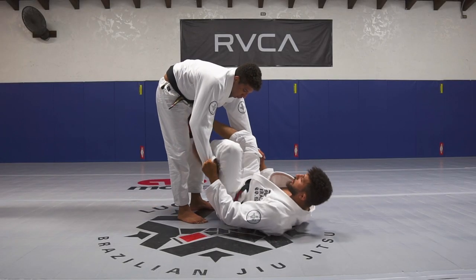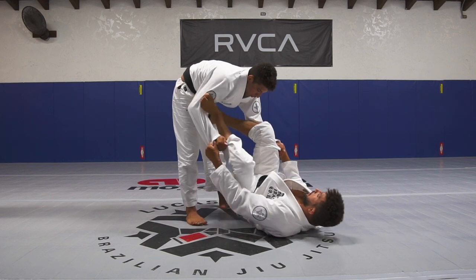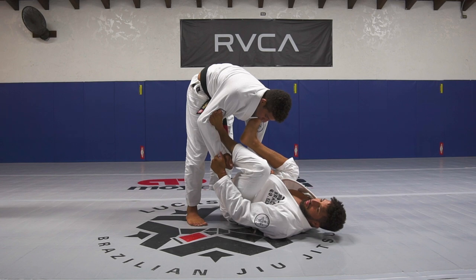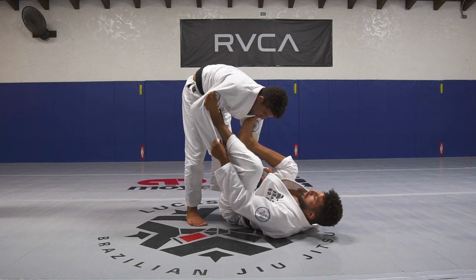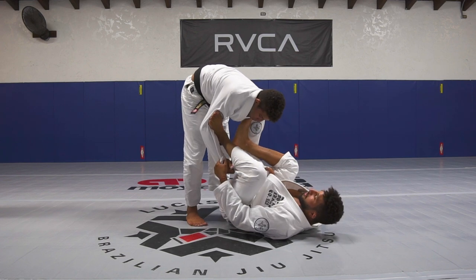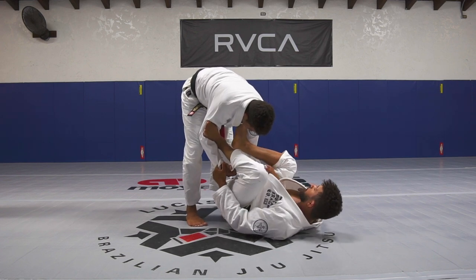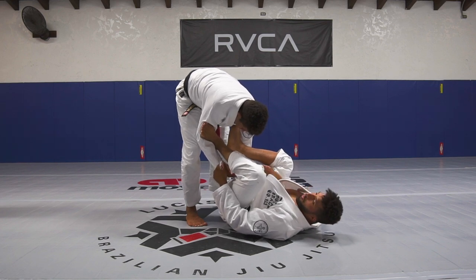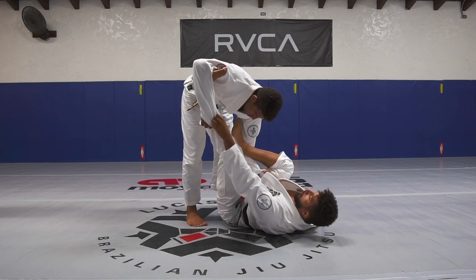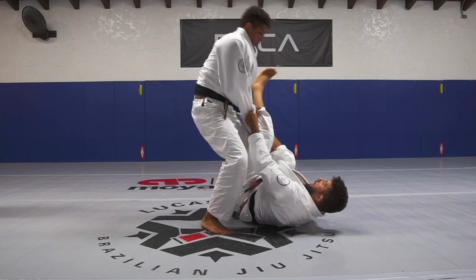I'm gonna show you guys how to get a good triangle from squareboard. The first thing you guys have to make sure is you have good control for this lift. I'm gonna put my foot on his hip and another foot is gonna be on the last one. You have to have good control for this lift — don't let the leg start fast. The second thing: I'm not gonna straighten my leg all the way, because this gives you the opportunity to posture up fast.